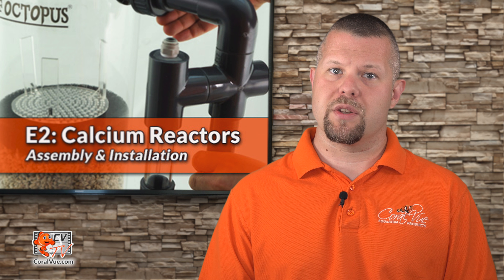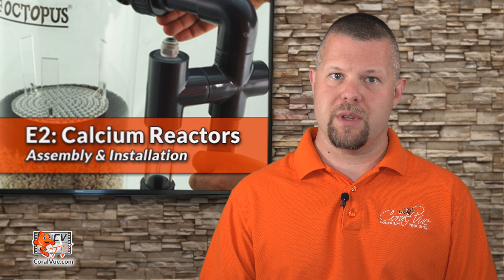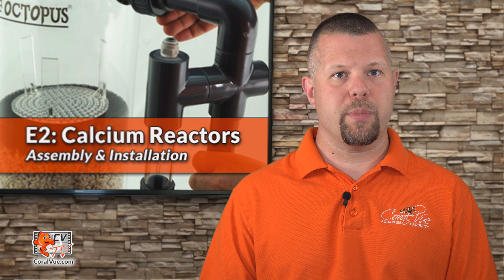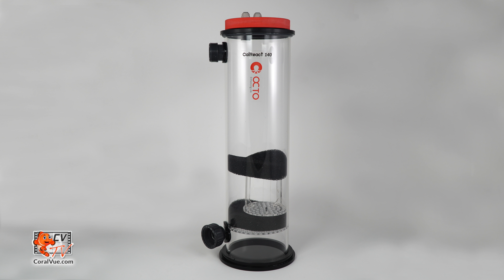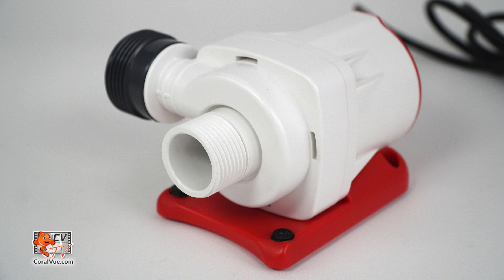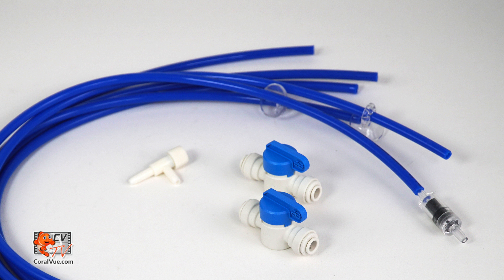Reef Octopus calcium reactors come disassembled for shipping. Assembly is rather simple and will only take a few minutes. Before we start, let's make sure that all components are included and nothing is missing from the box. Reef Octopus calcium reactors should have: reactor body with sponges and bracket, plumbing, recirculation pump, probe holder, O-ring seals, tubing with check valve, and shutoff valves.